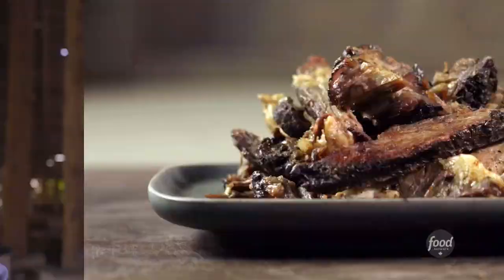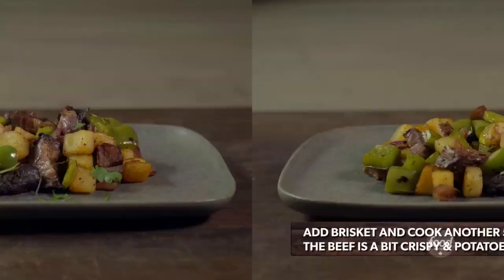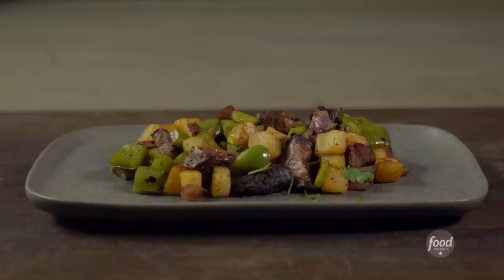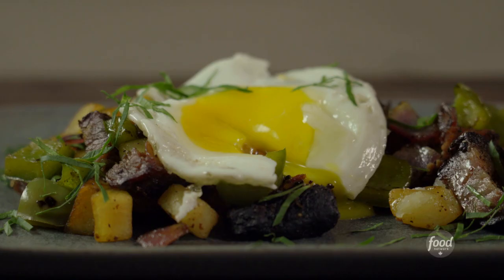Potatoes love to be flavored with other things. Brisket has fat. The fat of the brisket with the potatoes — it's just like a marriage waiting to happen. Top that off with a sunny-side-up egg, and then some herbs. Crack the egg yolk on top, you have this built-in glorious sauce. If you don't start your day off that way, you're missing out, big time.